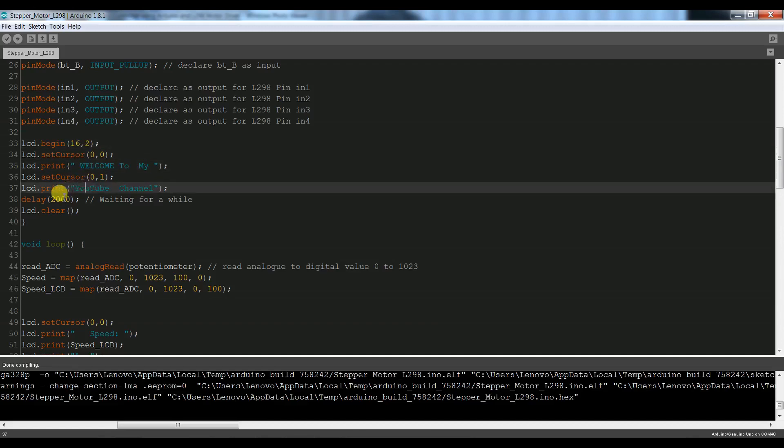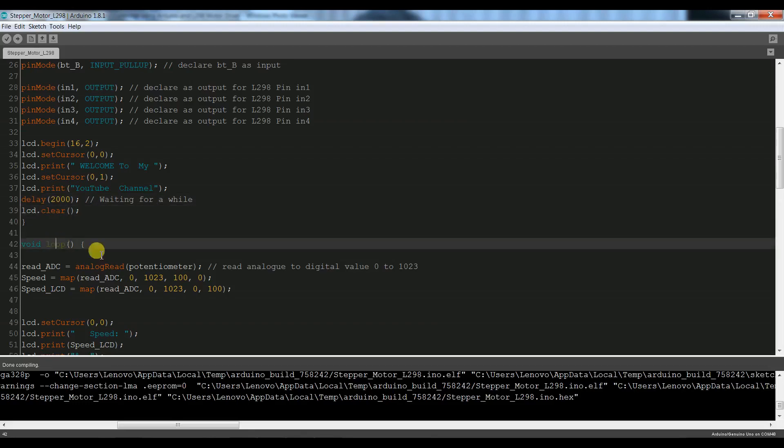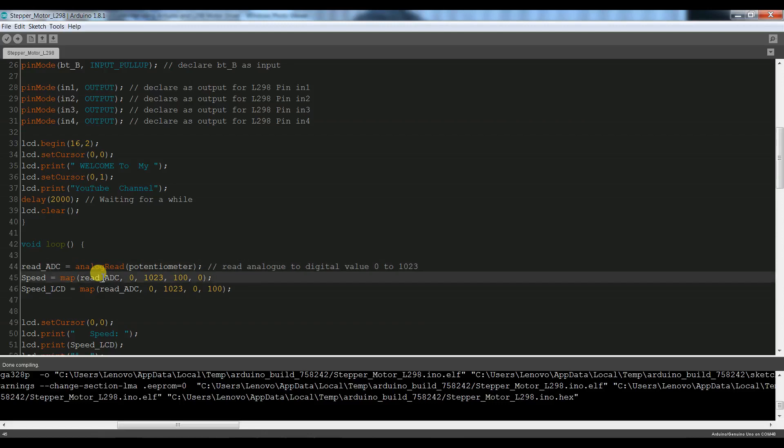This is our code. First we have display on LCD for 2000ms, then LCD clear. In void loop, first we have potentiometer analog pin read, here we have digital value read. Read ADC variable minimum 0 and maximum 1023. This value is mapped 0 to 100, which is the speed variable.